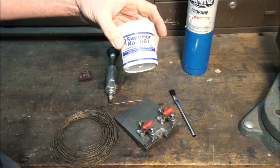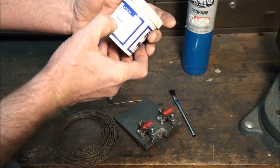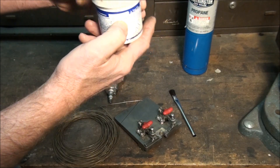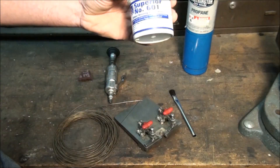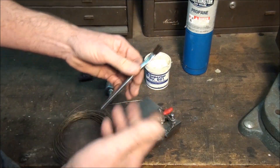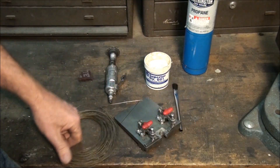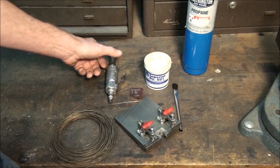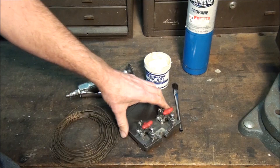You're also going to need some paste flux. This is a good brand — Superior. Make sure the stuff you get has fluoride in it; it bothers your eyes and nose when you're using it but it helps wet the blade a lot better than the stuff without fluoride. Use an acid brush to apply it — you can use your finger but then you've got flux on your finger. Also grab a little Scotch-Brite pad to clean the blade ends before soldering, and some sort of grinder to dress the joint down after.